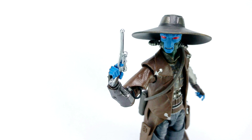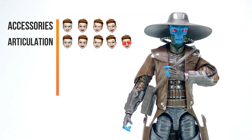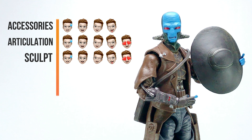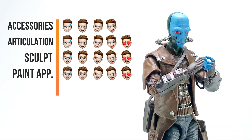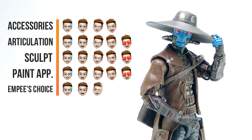Out of 5 Memojis per rating, I'm giving this figure 4 Memojis for the uber detailed accessories, 5 Memojis for the amazing articulation that provided a wide range of motion, 5 Memojis for the impeccable sculpt and molding of the figure, 5 Memojis for having a solid paint job, and for my personal preference — or what I call MP's Choice — I'm giving it 5 out of 5 Memojis, as I truly felt they've put so much extra effort for the figure to make the fans happy.